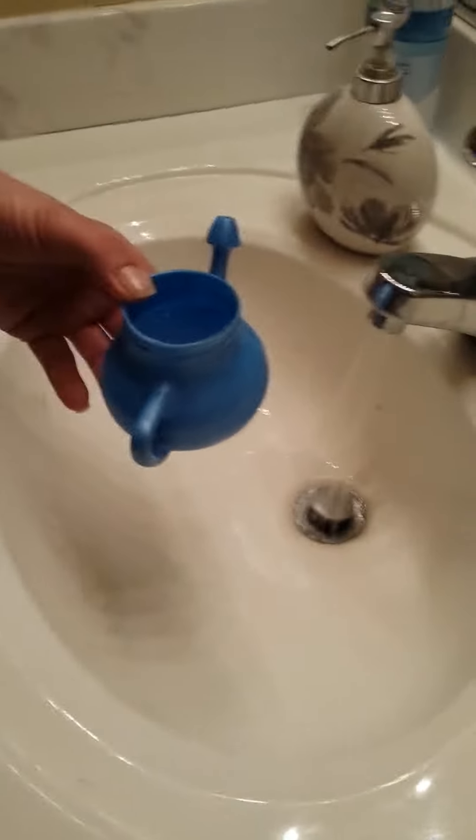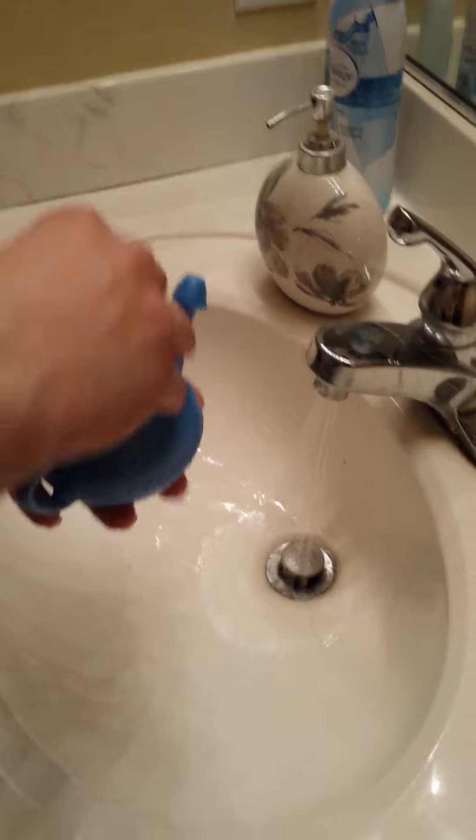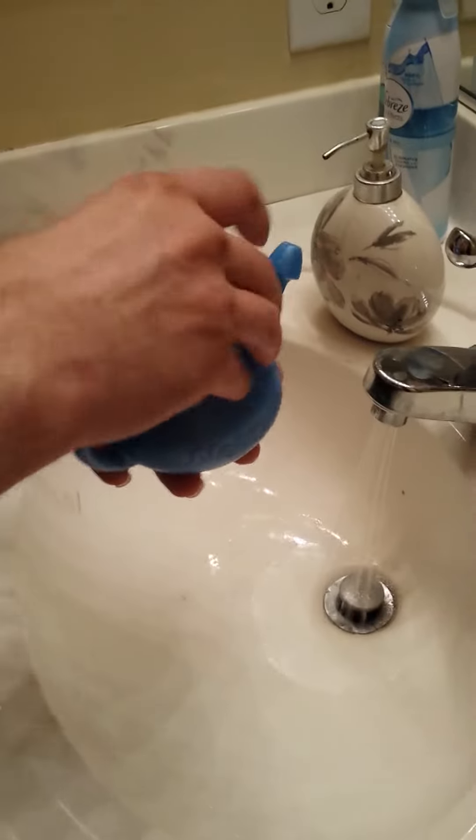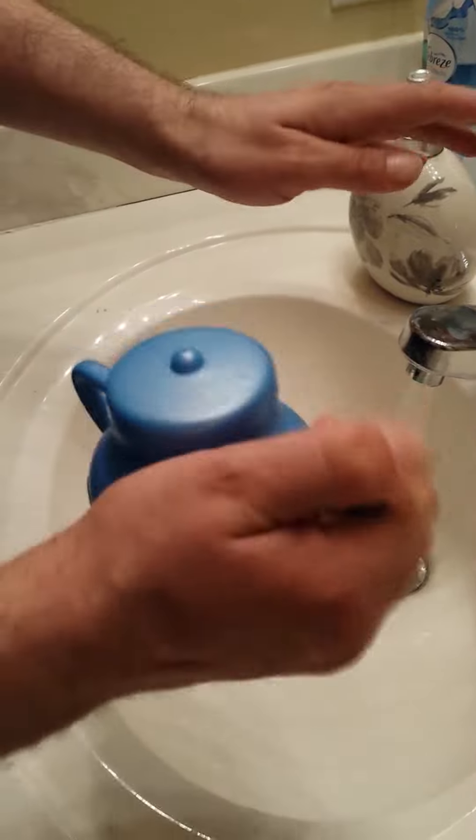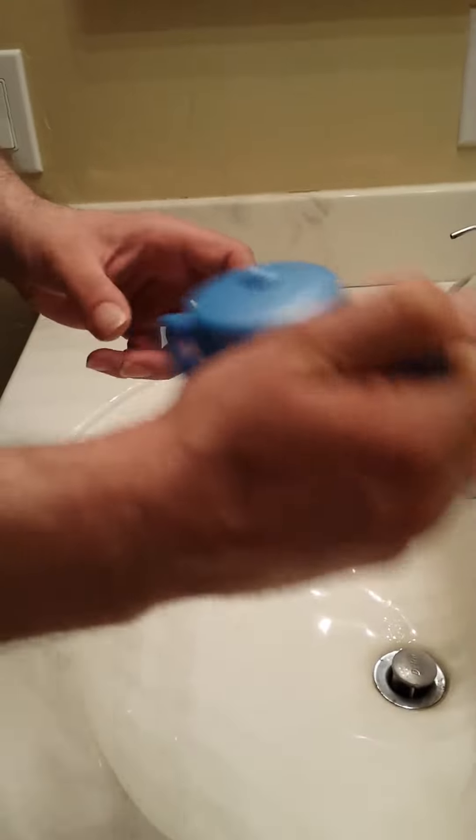Fill it to the fill line — very important. Mix — very important. And get ready for the nastiness.